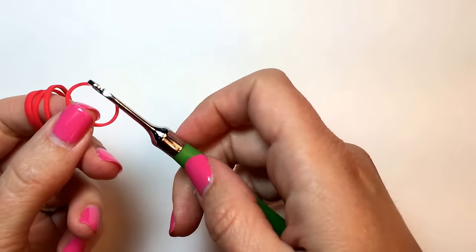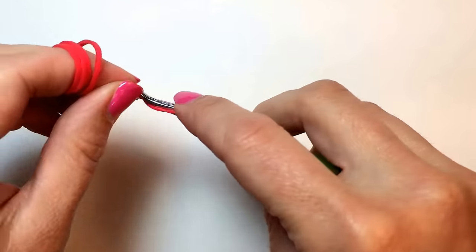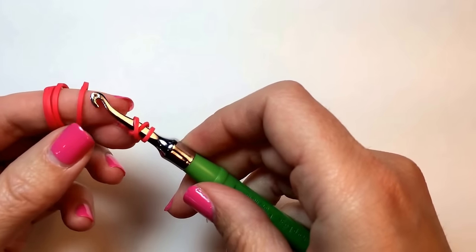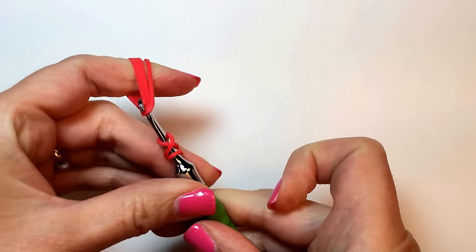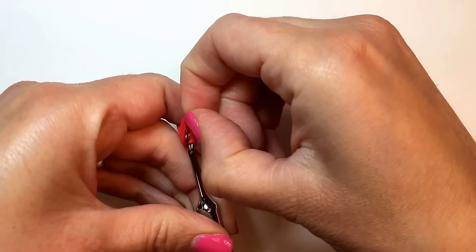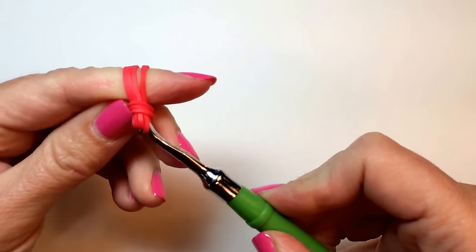To begin, take a single red rubber band and wrap it around your hook three times. Then take four red rubber bands all at once onto your hook and pinch and pull that tripled-over cap band to the center of all of those bands.